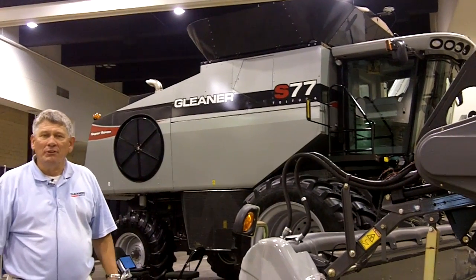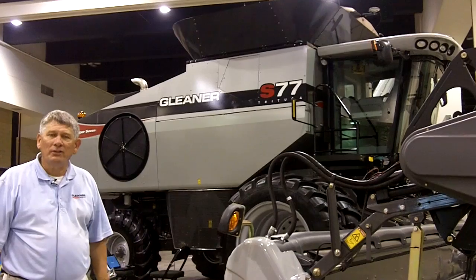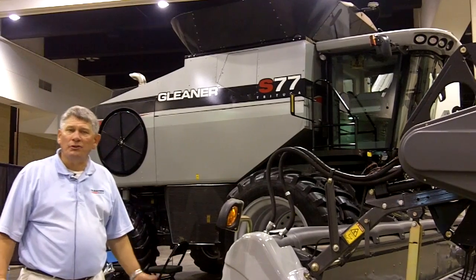Hello. I'm standing here in front of the new Gleaner S77 Combine. This is our newest Class 7 offering in the new S7 Super Series. As you can see here, by the looks of it, there's a lot of differences to this new combine.